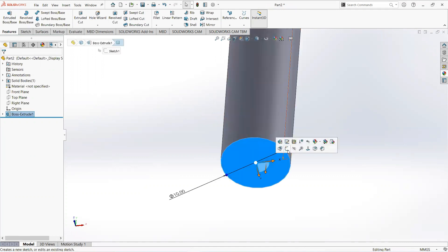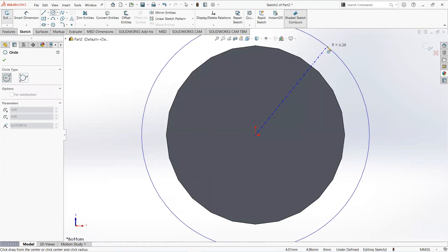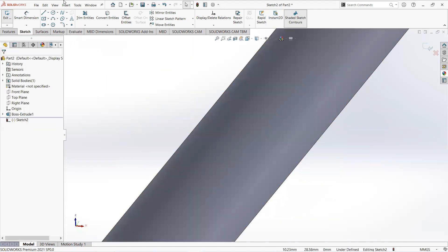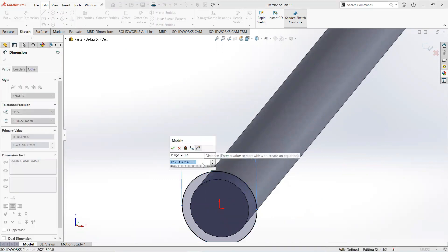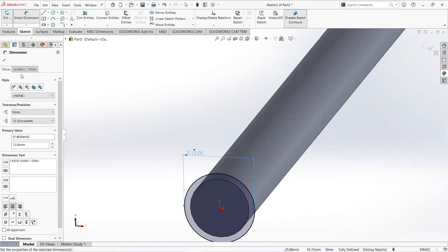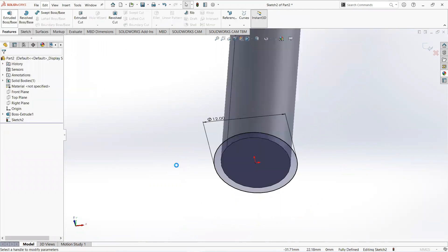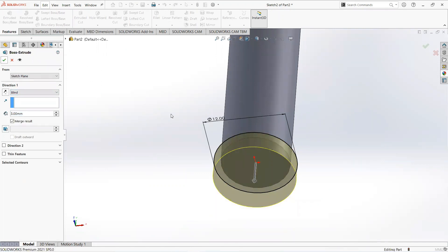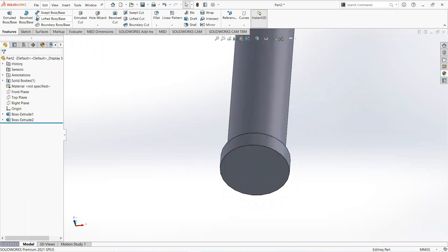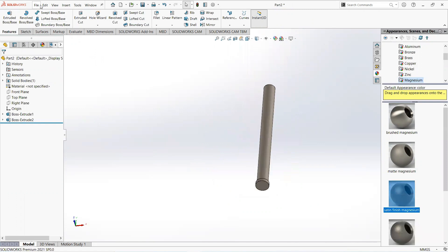Click on this face and then sketch. Take a circle, click on the origin and move it outward. Select smart dimension — make it 12 millimeters and 5 millimeters. Now move to the feature tab, select Extrude Boss, and make it 3 millimeters. Click on the feature tab and give it an appearance — I select magnesium. Now save this part.